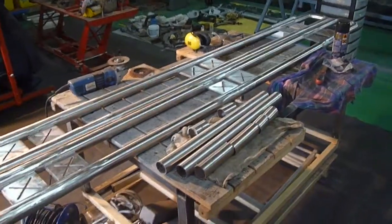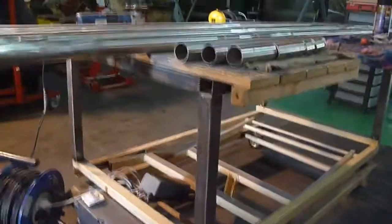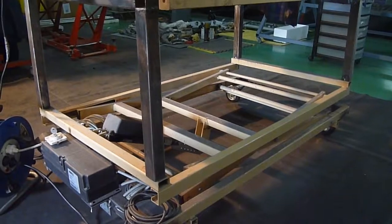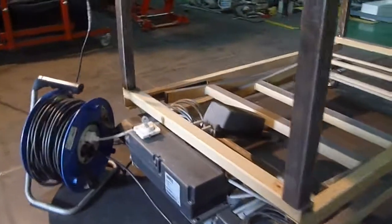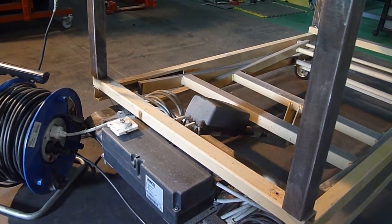Hello, welcome to my video on making a workbench. This is something I got from the scrapyard — it's actually part of a hospital bed. And this motor here is off a couch that we don't have anymore.